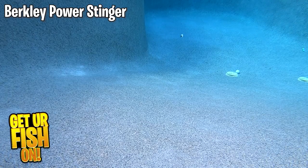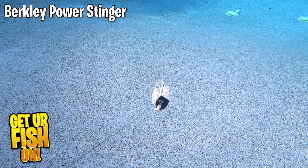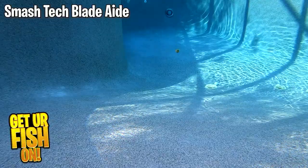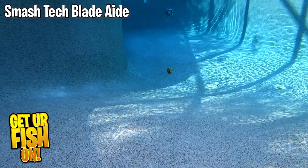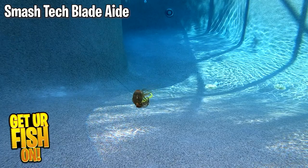This is the Berkley Power Stinger on a slobber knocker at normal speed. This is the Berkley Power Stinger on a slobber knocker in slow motion. This is the Blade Aid Smash Tech on a slobber knocker at normal speed. This is the Smash Tech Blade Aid on a slobber knocker in slow motion.